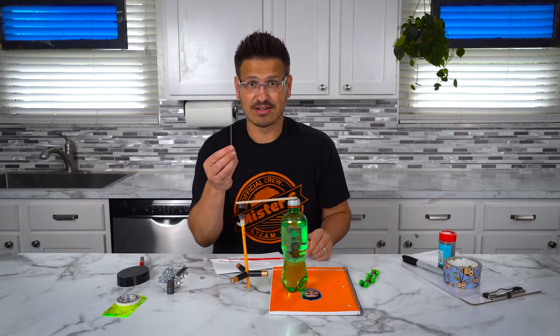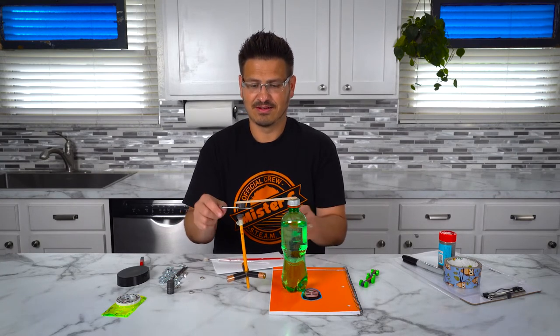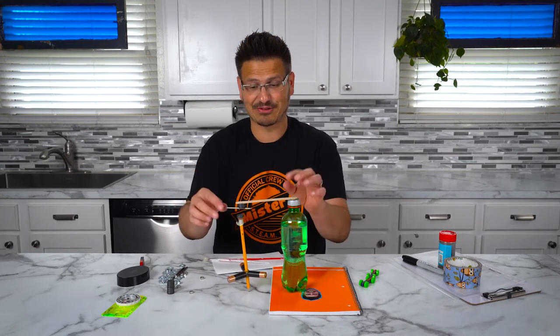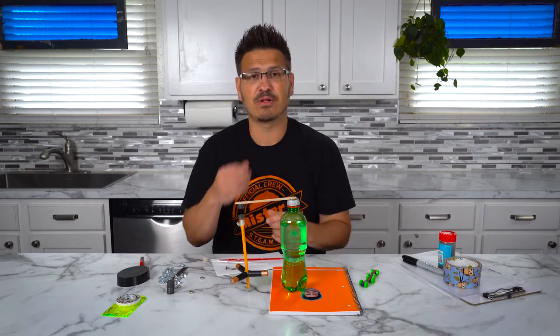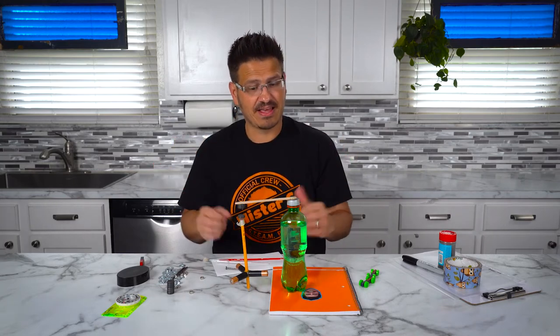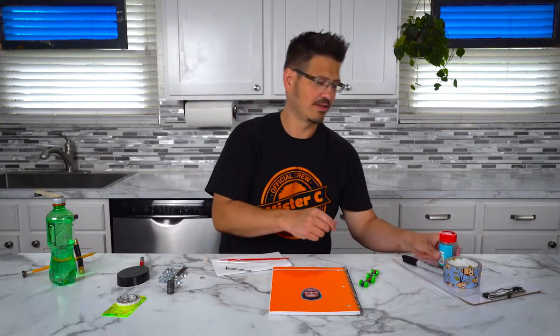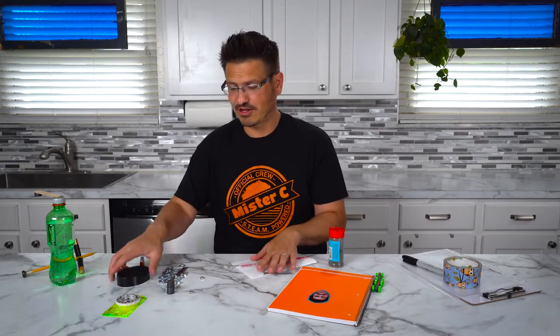But if I take something like iron — it disrupted the magnetic field, but not enough, and this kept standing up. So what's really neat is this magnetic field, although invisible, is there. And we can actually use this to do some art. Artwork? With magnets? Absolutely. You can build a sculpture.